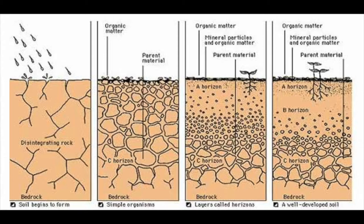Eventually, that rock wears down, and now we have different horizons. Deep down is that bedrock, but we can have many different layers of soil on top.